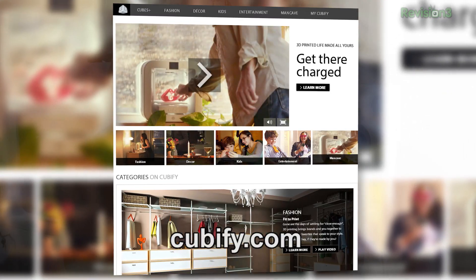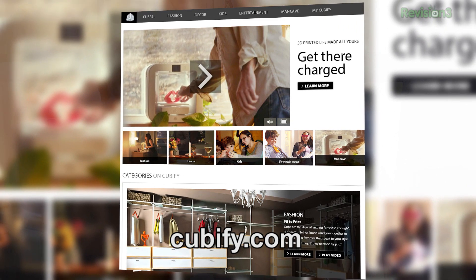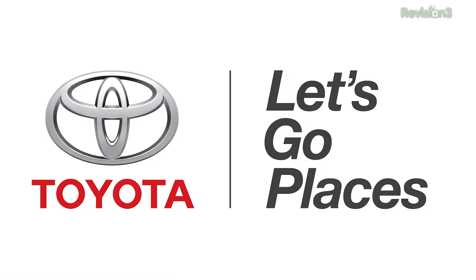The revolution has begun! I'm so excited to see this come into the mainstream — it's about time that we can start making things for ourselves. Keith, thank you so much for speaking to me today about everything involved with 3D Systems. If you go to cubify.com, you can find everything you want to know about how it fits in your 3D printing lifestyle. If you want to check out more 3D Systems, you can go to revision3.com/CES2014. Thanks once again to Toyota for sponsoring our CES coverage.